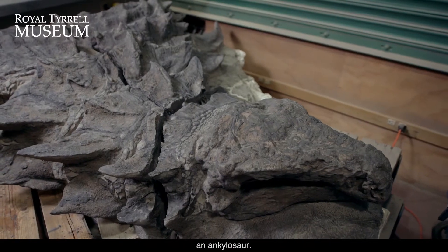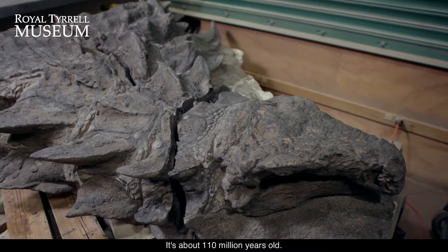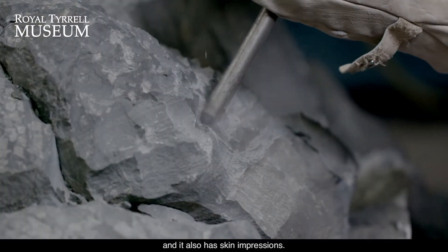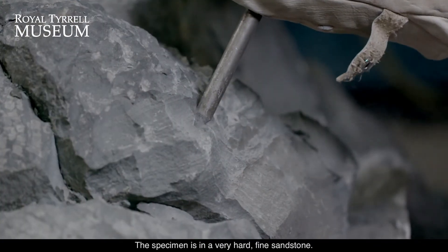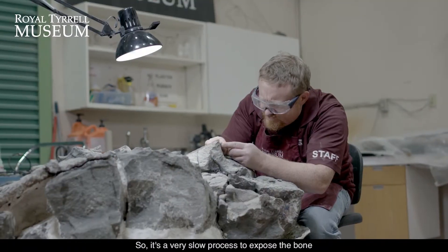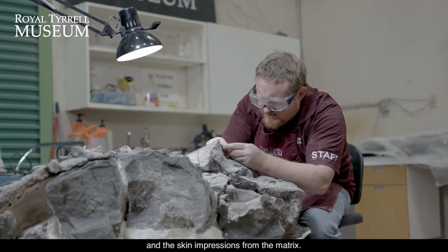I'm working on an armored dinosaur, an ankylosaur. It's about 110 million years old. What's cool about the specimen is it has all the armor in place and it also has skin impressions. The specimen is in a very hard, fine sandstone, so it's a very slow process to expose the bone and skin impressions from the matrix.